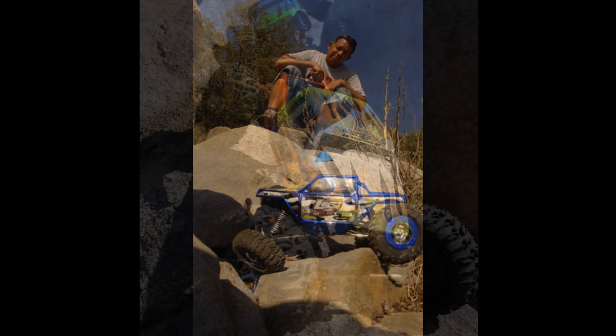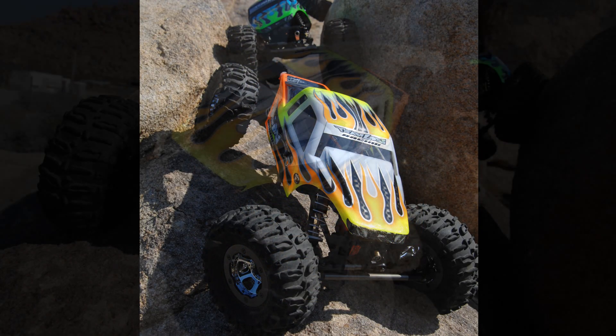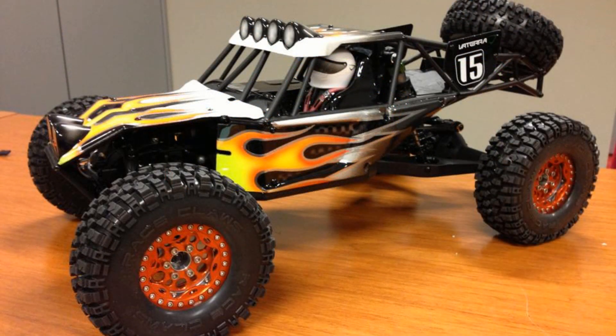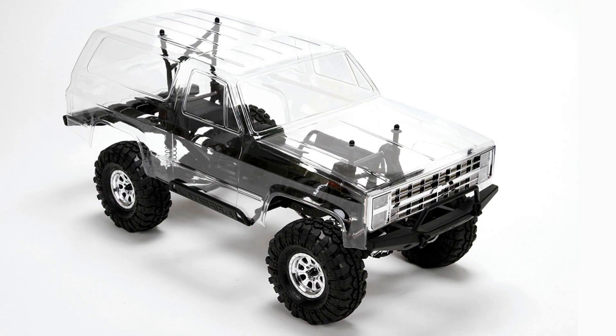I've always liked the scale realism, the scale looks of the vehicles, and how they could perform and bring that dream vehicle of yours to life. What I'd like to introduce to you is the Ascender 110 scale four-wheel drive rock crawler.